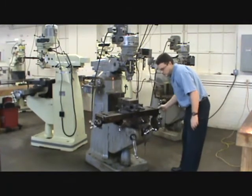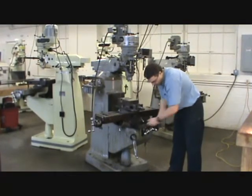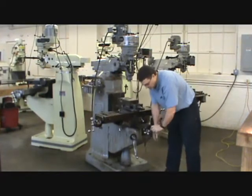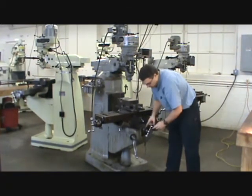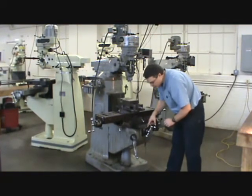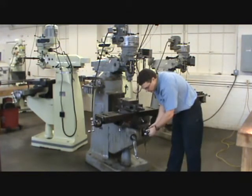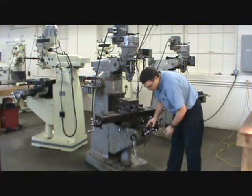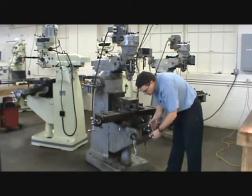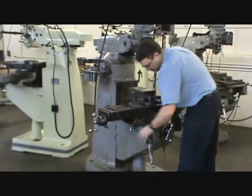Each of these movements is moving on a dovetail — you can see the dovetail here — which provides for a linear movement, and each one has a hand wheel. Along with the hand wheels are micrometer collars, marked off in thousandths of an inch. They turn with the hand wheel, but you can loosen the lock on the micrometer collar, rotate it to zero, lock it, and then go a specific distance from that zero. Each hand wheel has a micrometer collar on it.